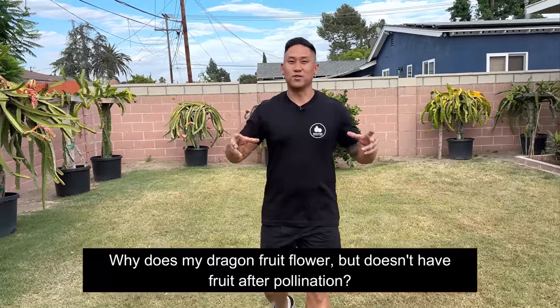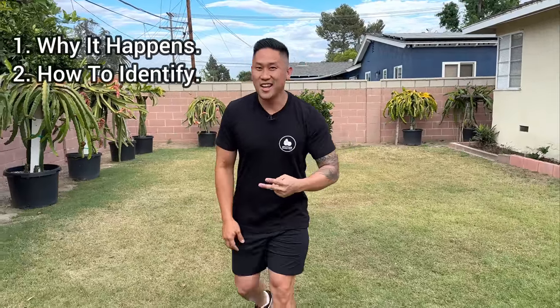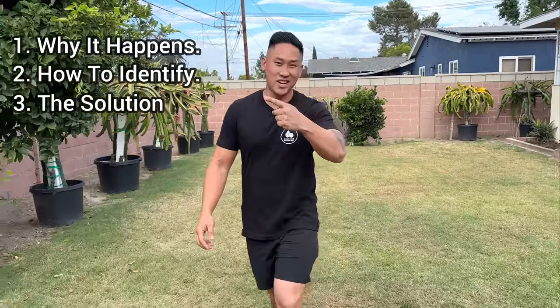Hey guys, welcome back to Grafting Dragon Fruit. It's Richard and today we're going to be talking about a question that was left in the comments. The question was: why does my dragon fruit flower but doesn't have fruit after pollination? In this video, we're going to talk about why it happens, how to identify it, and what's the solution to fix it. So let's get right into it.